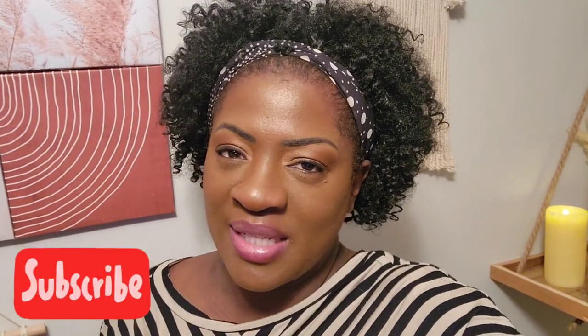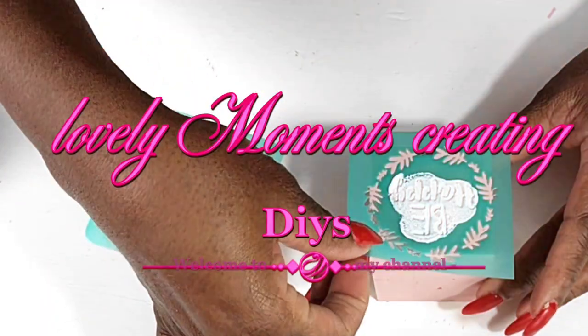Hello, thanks for clicking on my video and welcome to my channel, Lovely Moments Creating. If this is your first time here, consider joining the family by clicking that subscribe button and remembering that notification bell so that you'll be reminded when I upload a video. My name is Jenny and on this channel I create budget-friendly home decor that is easy to do.